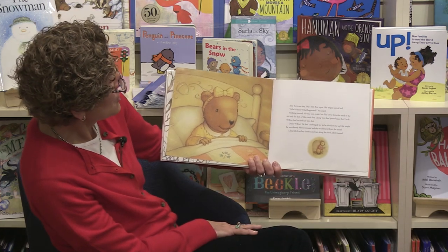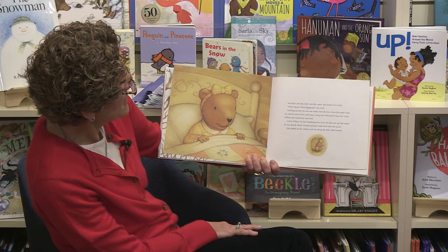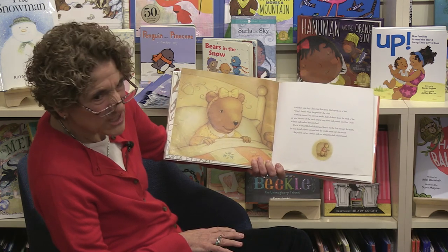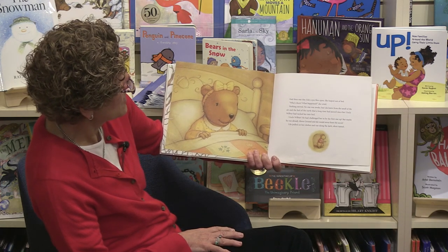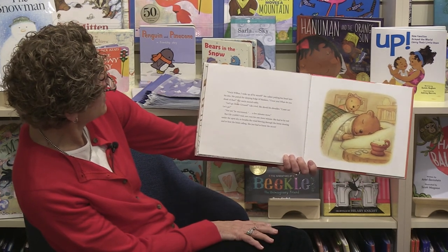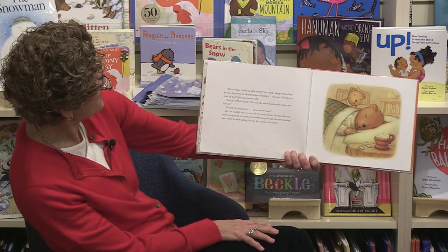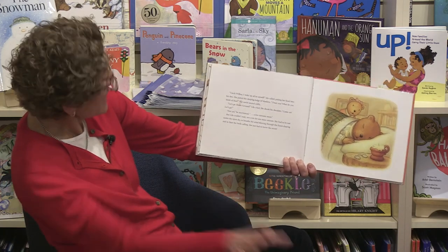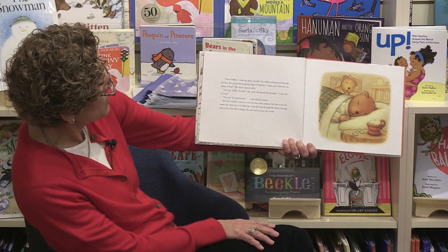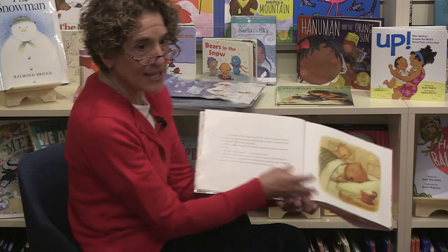Then Lila's eyes flew open — she leaped out of bed. 'Who's there? What happened?' Nothing moved; no one else was awake. But she knew from the smell of the air and the feel of the earth that a long time had passed. Uncle Wilbur had challenged her to be the first one up — but maybe he was already up above the ground, and she would never learn the secret. Lila pulled on her clothes and ran along the dark, silent tunnel. 'Uncle Wilbur, I woke up all by myself!' she called, poking her head into his den. She patted the sleeping bulge of blankets. 'I beat you!' Her uncle just snored. She shook his shoulder: 'Come on, let's go!' But not yet — she couldn't wait even one more minute. She had to be out under the open sky, breathe the wind, hear the birds calling. She had to know the secret.